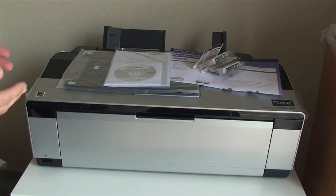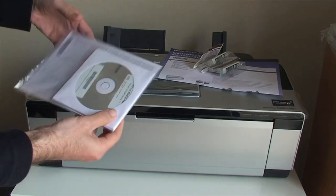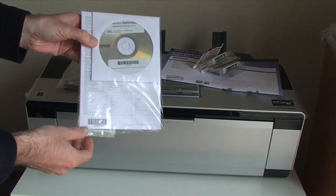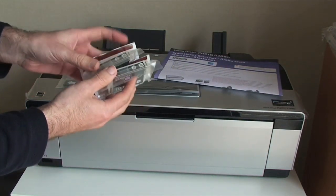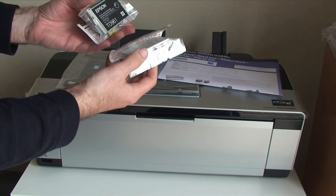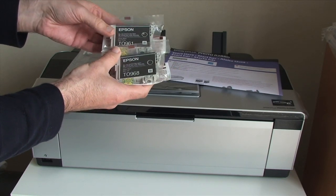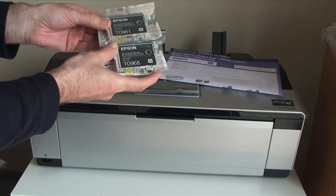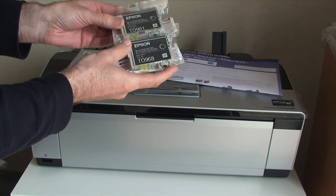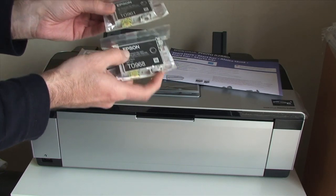You get with the printer a little starting pack with some warranty information and some driver discs. You also get a full set of cartridges. This printer uses Epson's Ultra Chrome K3 inks — they are pigment inks rather than dye based, so it gives you a lot longer lastability of the prints.